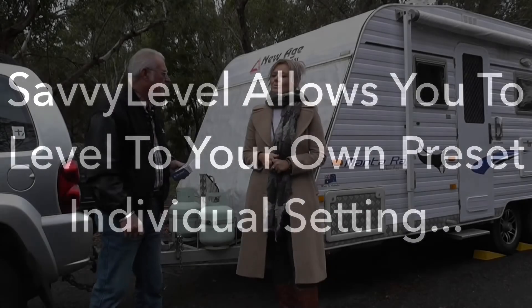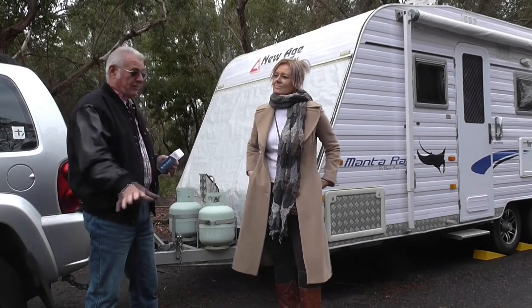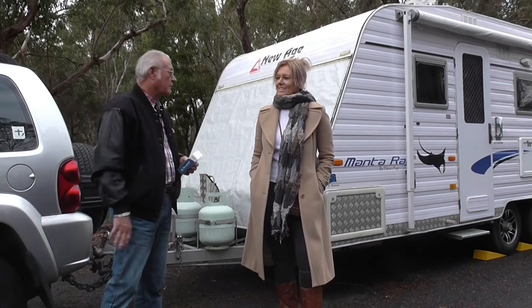How do you think Savvy Level will help you in your caravan? I would certainly save the arguments, because if I can level it that easy, Pam doesn't even have to get out of the car seat. It's as simple as that. Fantastic. Alright, let's see how it's done.